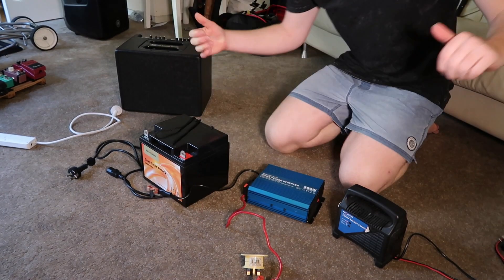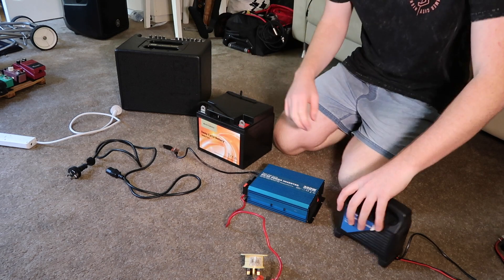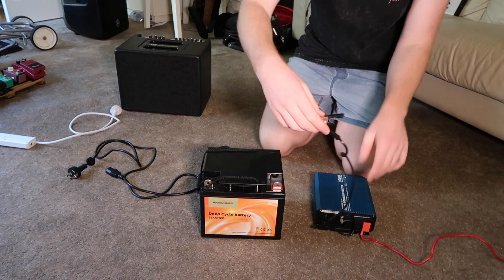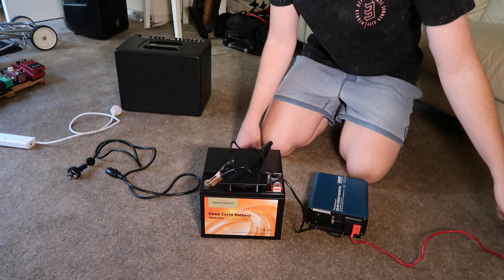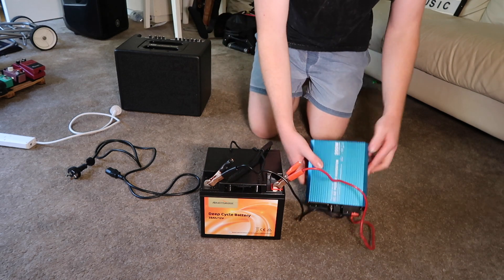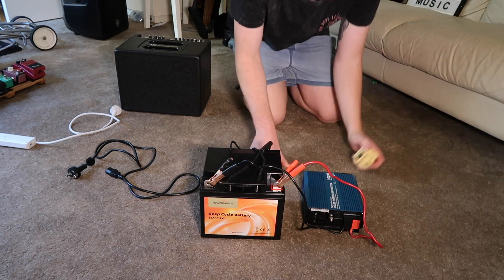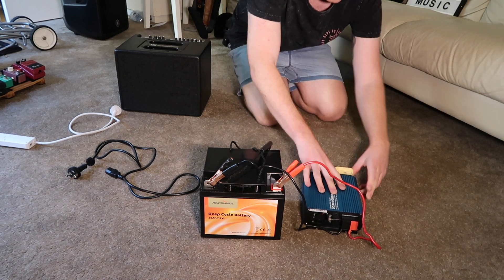I'm quickly going to show you how to set this up. You've got the battery and that's the charger. First thing you do, pop the battery there, connect black to the negative, red to the positive and you're ready for busking. You've got the little inverter here — that's where your plug goes in on the top. Flick that on. Keep it off until you put the adapter in, just for safety.